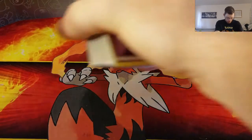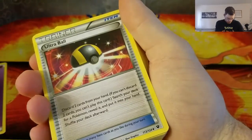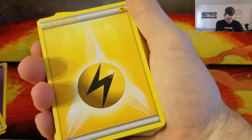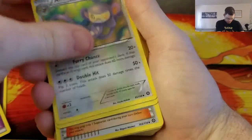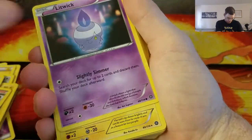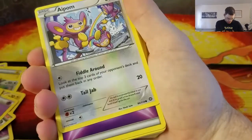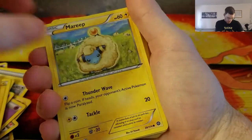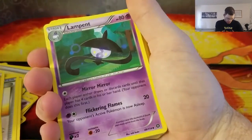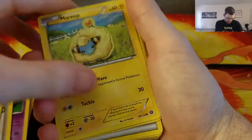Alright, so going through the cards: energy, energy, energy, Ultra Ball, Energy Retrieval, Drift Bloom, Lairon, another energy, Dedenne, a Joltik, Ninja Boy, another energy, Mareep — so cute — normal energy, Mareep again, energy, Lampent, Tyrogue, Potion, energy, and Mareep once more.